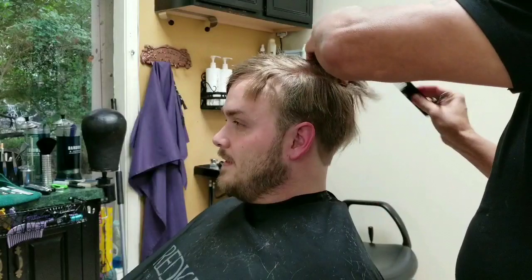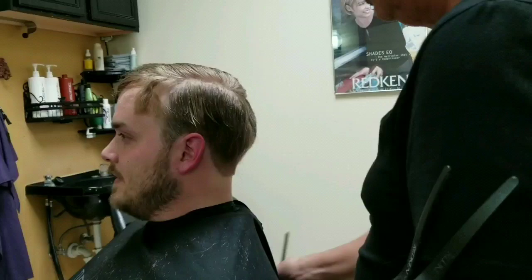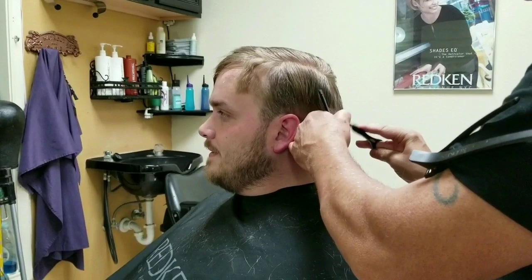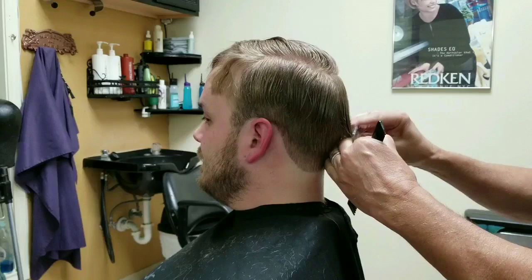This next technique is done with a razor. I'm going to be razoring the side panels to blend to the bottom with no line. You can also do this with a thinning shear, but I like using a razor because I can go a little bit higher and texture as I'm blending those ends.